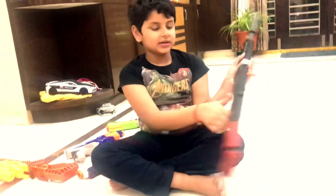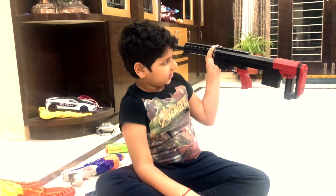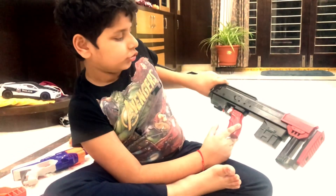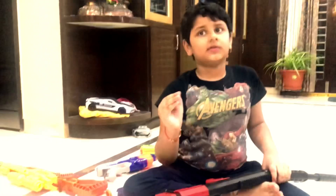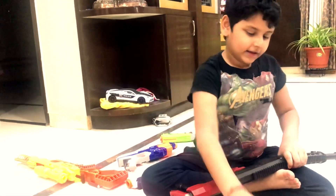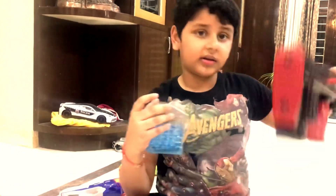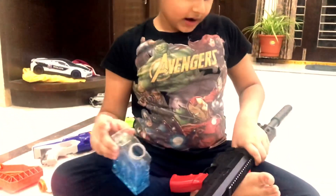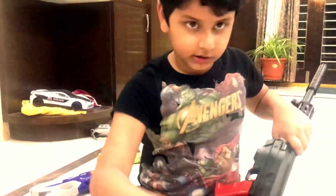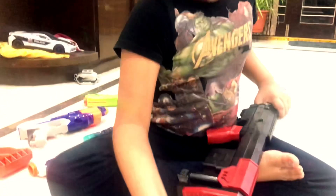So guys, this gun's name is the M2000. It is super fun for kids like me and small kids, because we have this kind of bullet. You might think why I'm holding these - these are the bullets for this gun. It goes extremely fast. This is what the bullet looks like if you take it out.